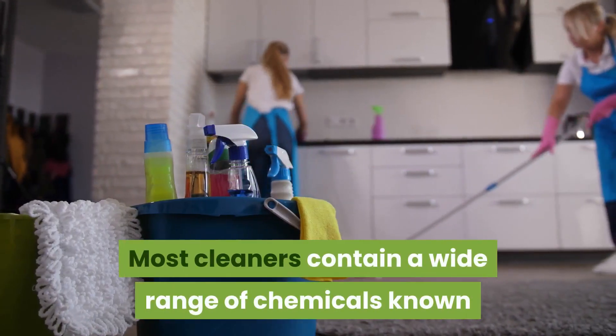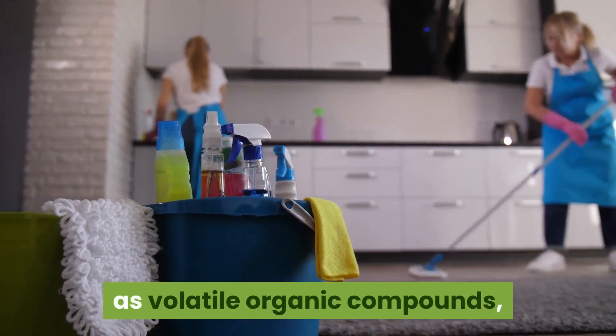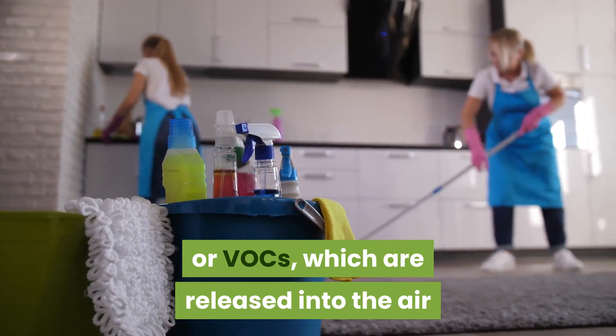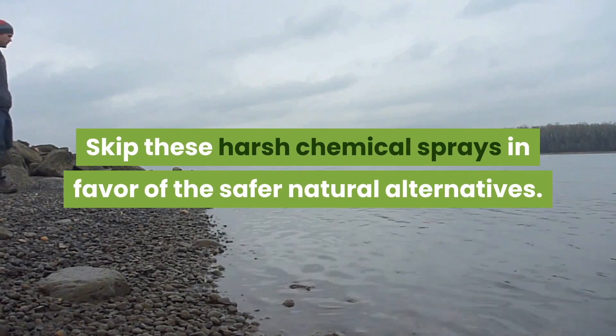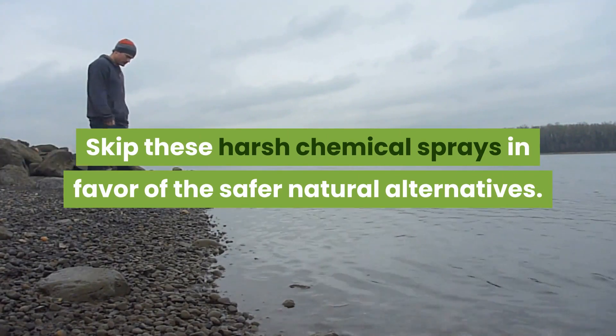Most cleaners contain a wide range of chemicals known as volatile organic compounds, or VOCs, which are released into the air inside our homes at room temperature. Skip these harsh chemical sprays in favor of safer natural alternatives.